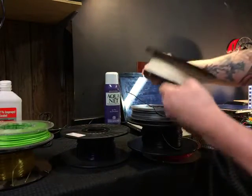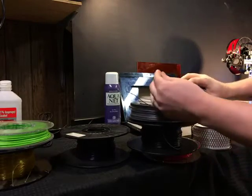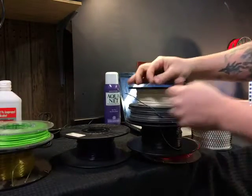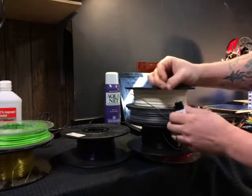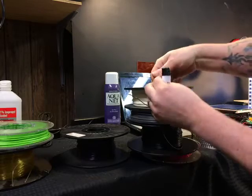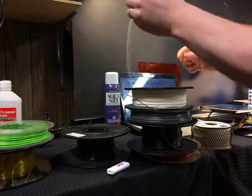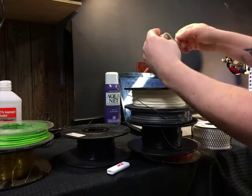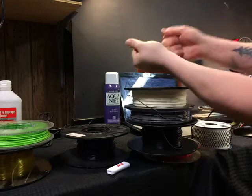Moving on — NinjaFlex. This is very flexible stuff. You could tie it in a knot, you can tie it in a bow. It's really tough as well.